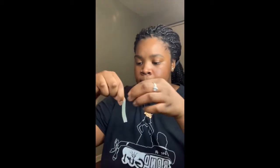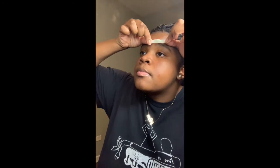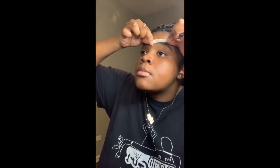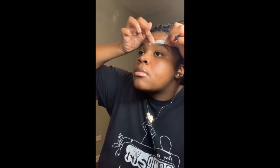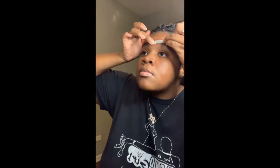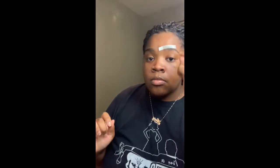First strip, guys — bam! I usually like to start with my right eye. I place it where I really want it based on how thick I want my eyebrow to be. I like them medium thick, so I put it right around there, press down really hard, and then you always strip or wax in the opposite direction in which your eyebrows grow.